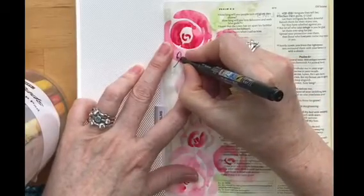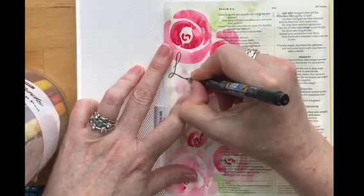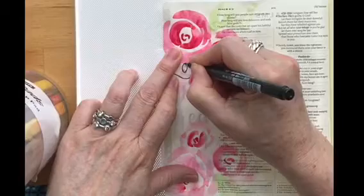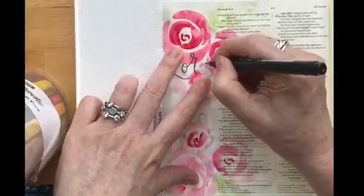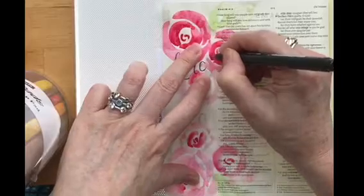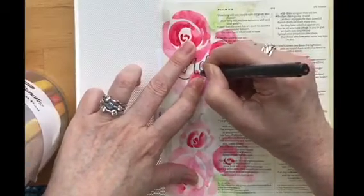I've moved it just a little bit down from that really vibrant rose and am starting just below that. If you're a person that doesn't particularly like their own writing or isn't confident to do their own writing, you could maybe use an online resource or a Word document where you can write it out, print it out, and then be able to use that.